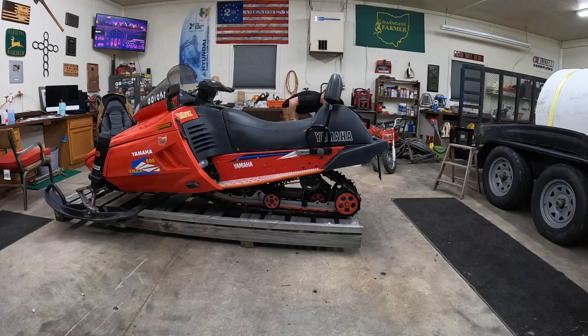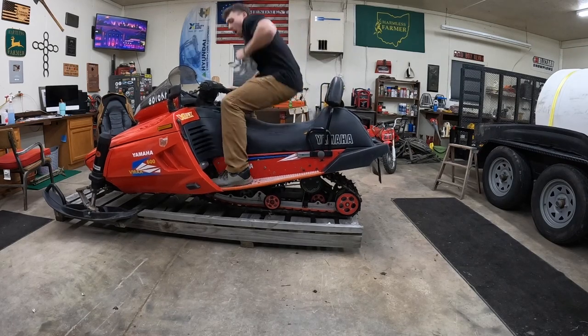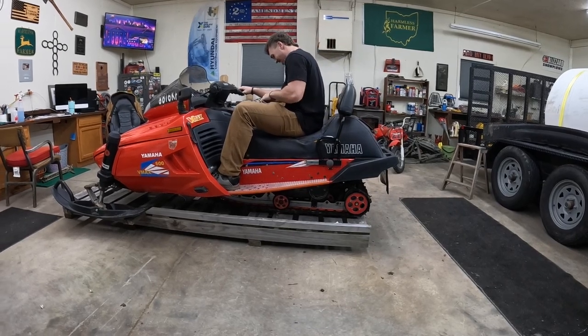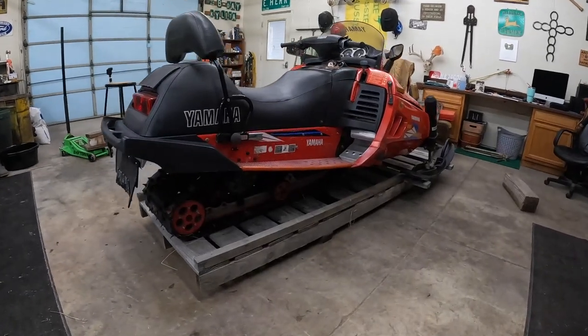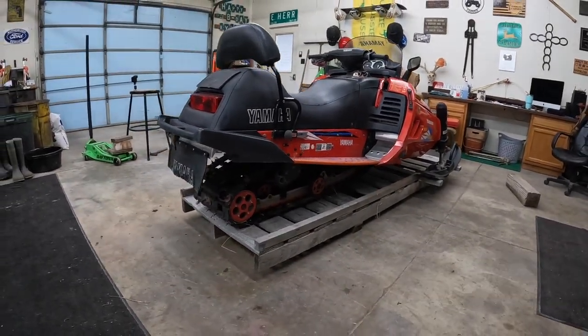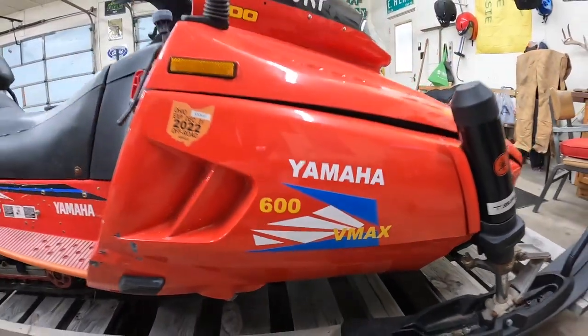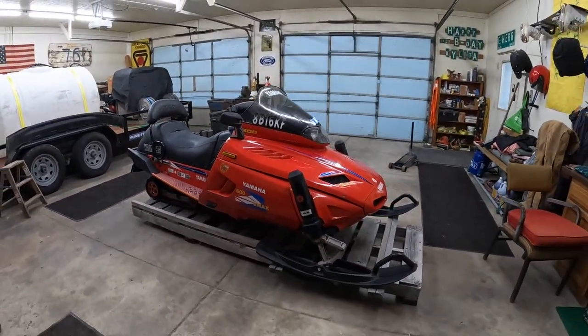It looks pretty cool! What do you guys think? Comment down below. I think it's basically like a 2023 now. We're going to supercharge it next — I don't know about that, but I actually want to wrap it. I've been wanting to wrap it for a while and I think that'd be fun. I think it would look sweet if it was wrapped in like pink tie-dye.